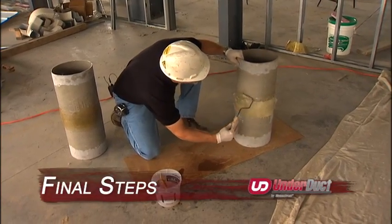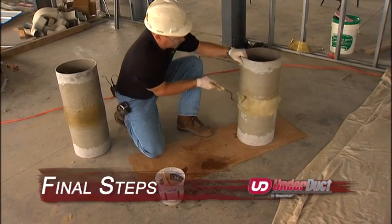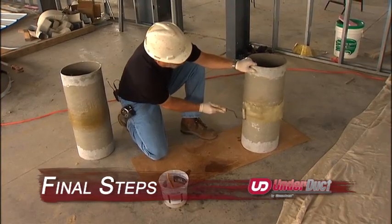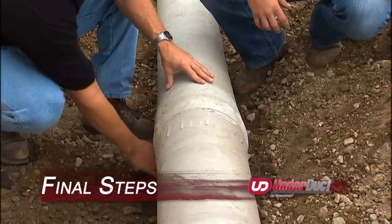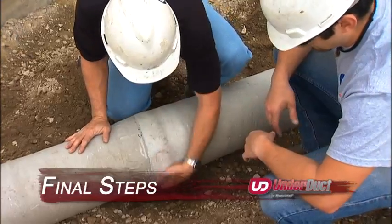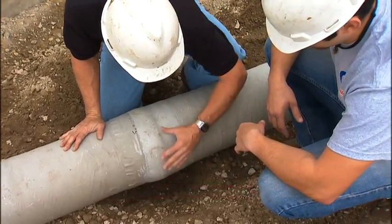Thoroughly inspect all joints after they have been completed, grinding back and patching any air pockets or delaminations. For all above ground applications requiring a gel coat finish, be sure to grind any rough or sharp spots before applying the gel coat.